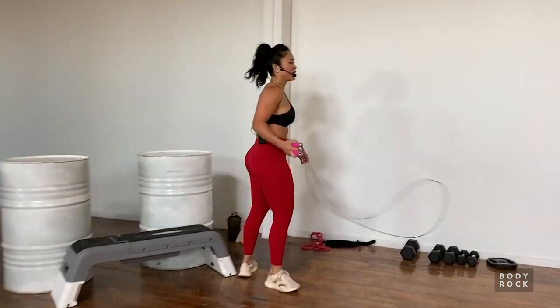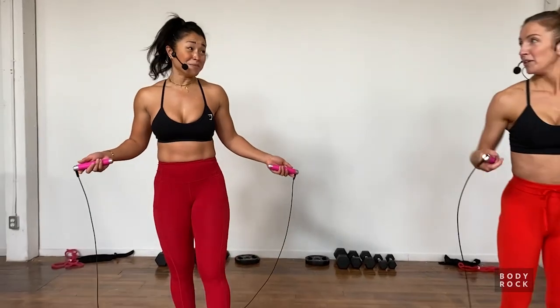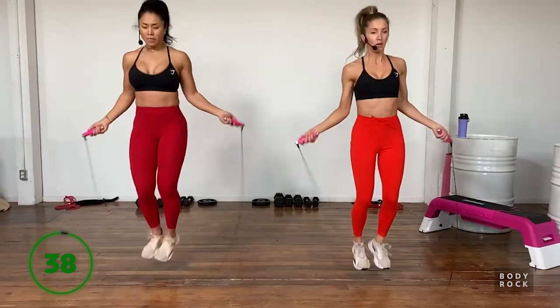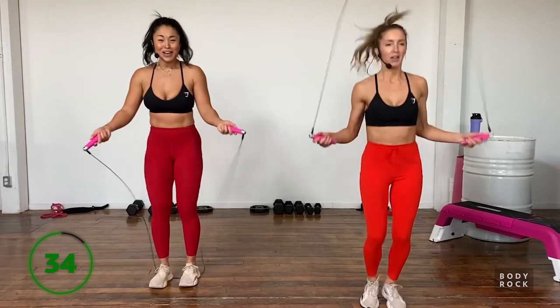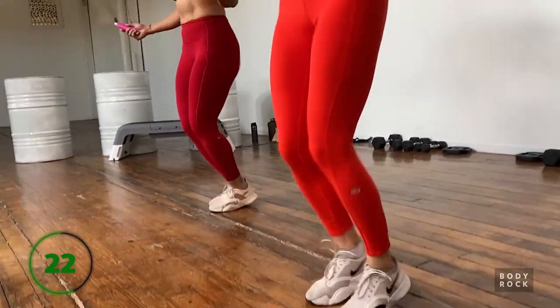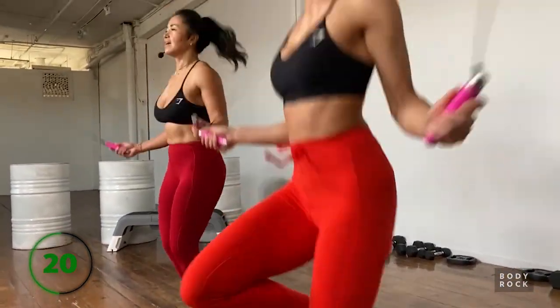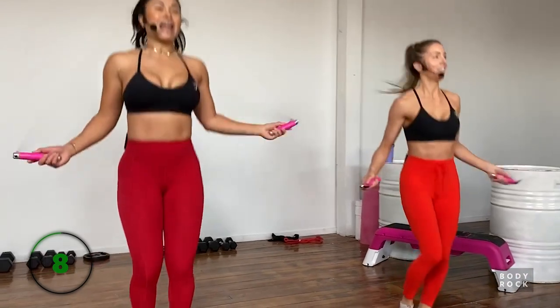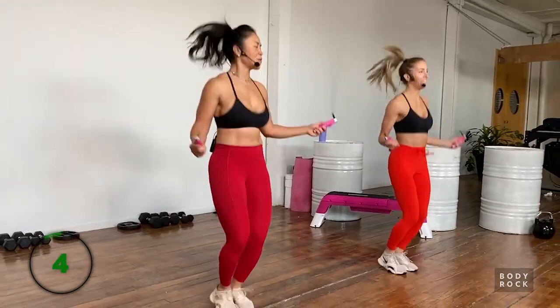Grabbing the skipping rope - that's our very first exercise. Directly after we'll reach for the bench and a fairly light set of dumbbells. Treat this as an extension of your warm-up - you don't have to go all out just yet. A nice steady tempo, let your body get used to what's happening. If you want to be fancy you can add a little footwork in.